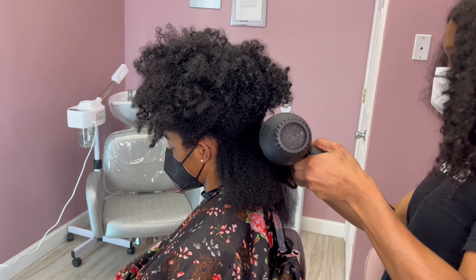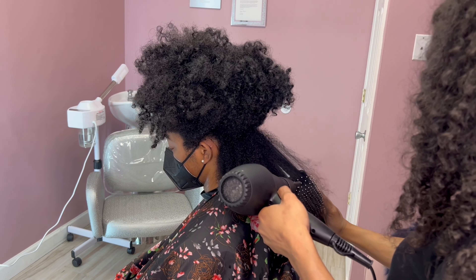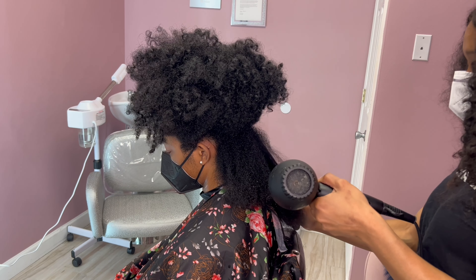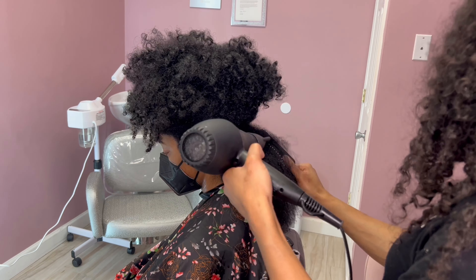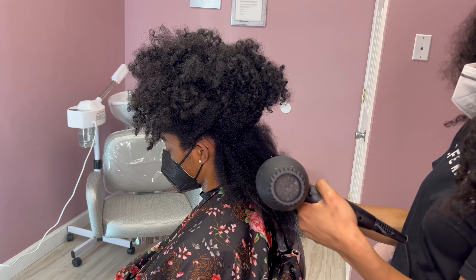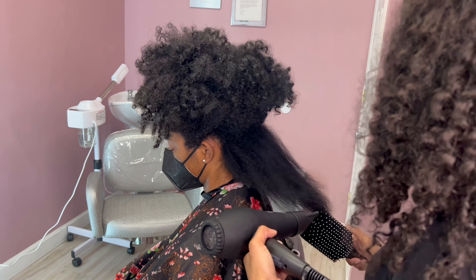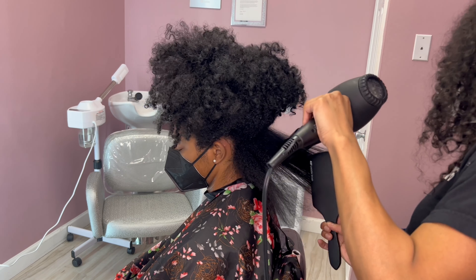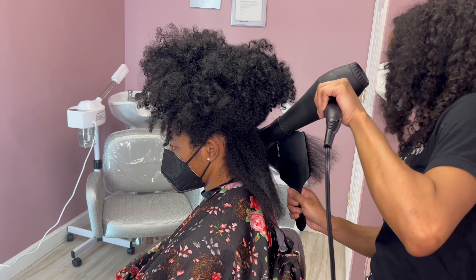They reached out again and invited me to join their ambassador program, so I am now a Leaf and Flower ambassador. They send me products every quarter — about every three months — and they just want me to post and show you guys their products. But I wouldn't post anything I don't stand behind. When it comes to a silk press or natural hair, I'm pretty much a creature of habit, so if I don't feel comfortable using something, I will not use it.